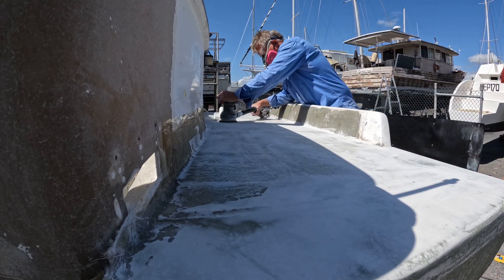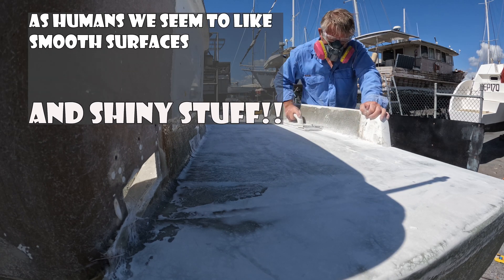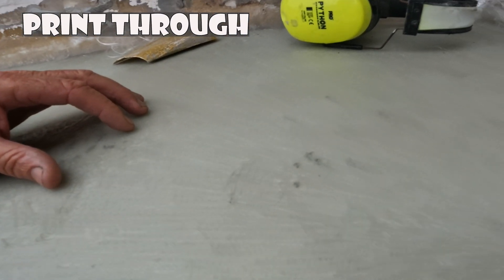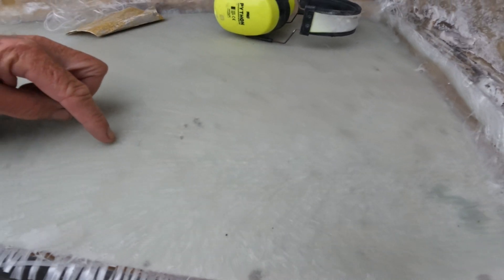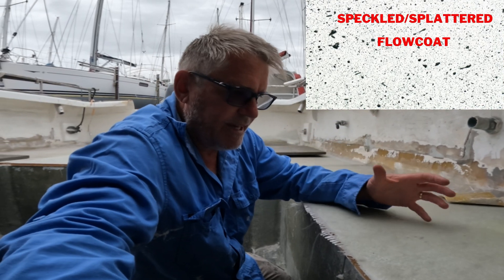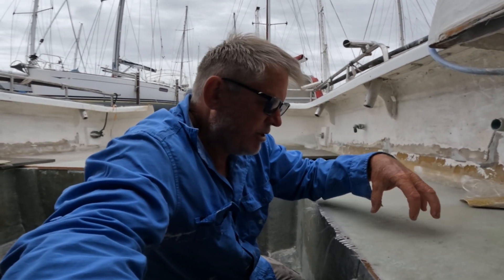The reason we're doing this fairing work is because as human beings we like really smooth, shiny surfaces. The problem we have is this issue called print-through. When you get up close to the fiberglass work itself you can see all of the fibers coming through, and what we want to be able to do is remove that.